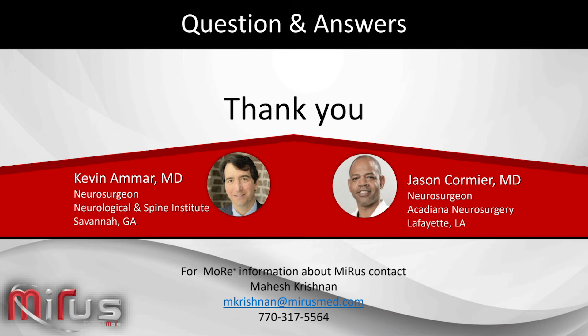We look forward to posting other calls. I want to take a moment to thank Dr. Comier and Dr. Amar sincerely for having taken this time and spending quite a bit of time in their practice testing out this alloy and how it fits into the clinical practice. We thank you for your time, we thank all the participants for their time. Everyone have a good weekend and continue to stay safe during these COVID times. Thank you.